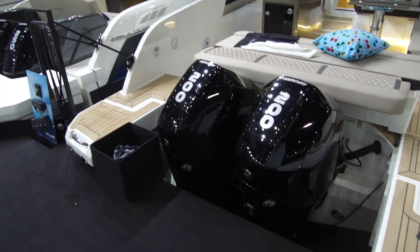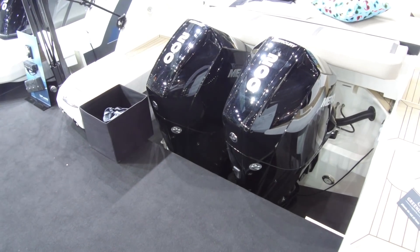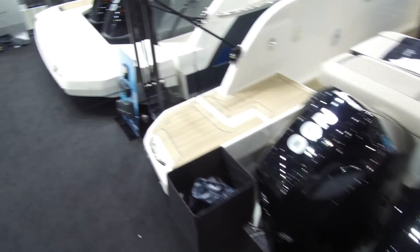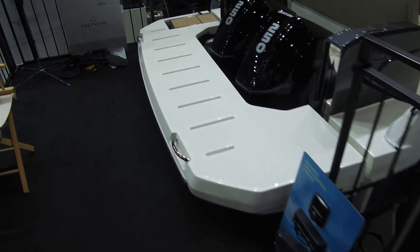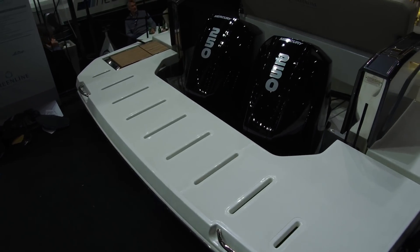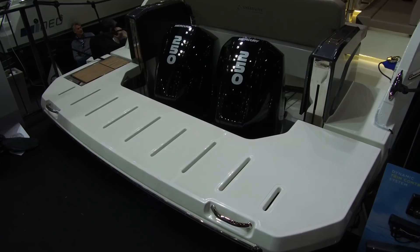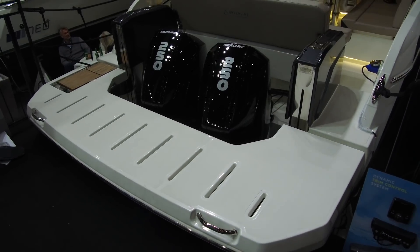But there's also a whole different bathing platform. This is the extended platform that wraps right around the engines so that you can actually have a proper bathing platform despite the outboard power.